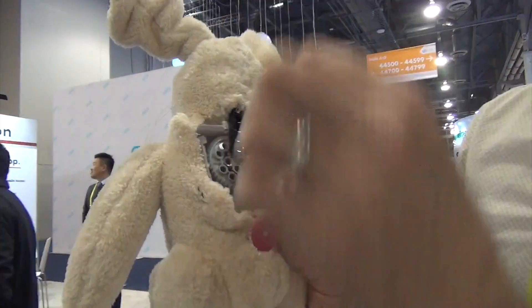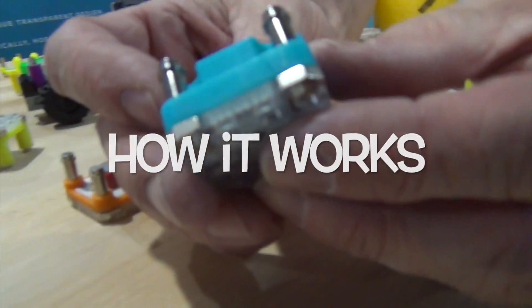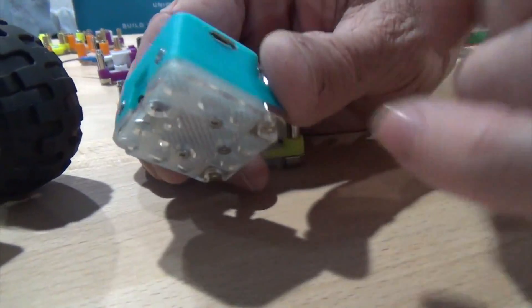We also designed it so that sometimes when you connect them, it's not the right way — but that's a good thing. We want them to learn through troubleshooting, and it also builds confidence. So this would be typically a motor and a battery unit. Inside there is a rechargeable lithium-ion battery that's going to be able to turn things on.